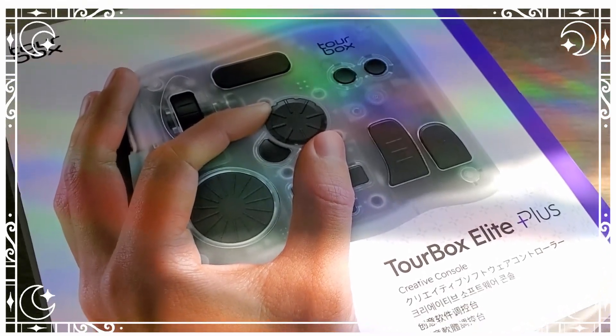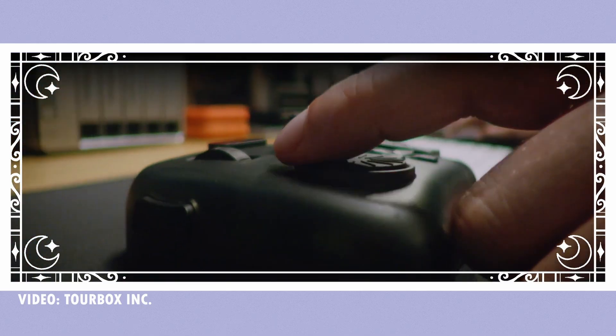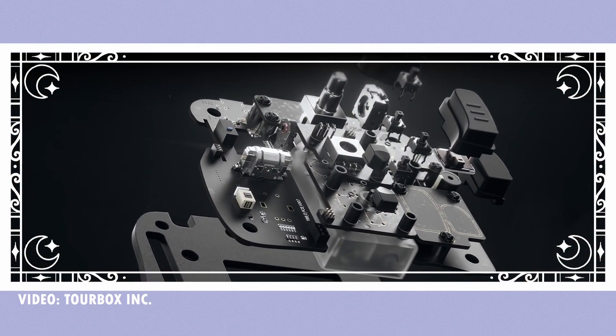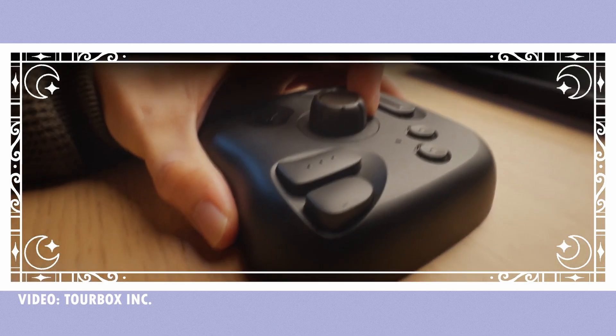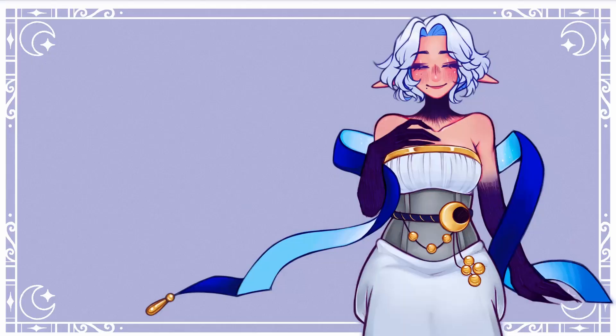Tourbox has sent me the Tourbox Elite Plus so I can review it with you guys. If you haven't heard of Tourbox, they're a company that specializes in making really aesthetic and practical digital art tools. The Tourbox is compatible with macOS and Windows, and they're designed for single-handed use, so no matter which version you get, they are all meant to help make your digital experience as an artist better.